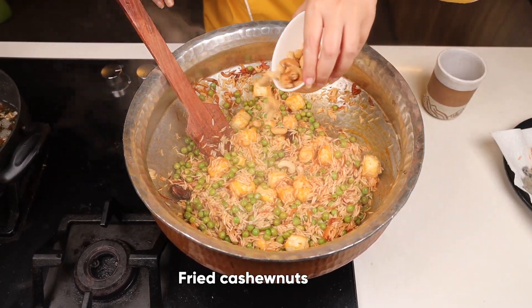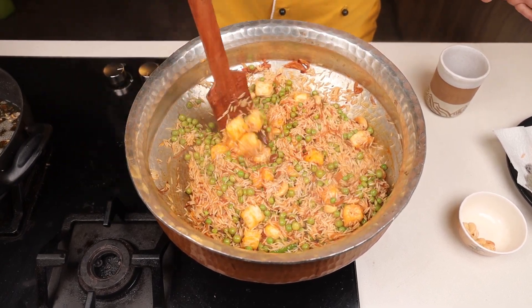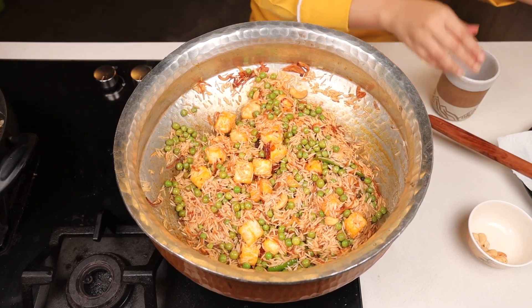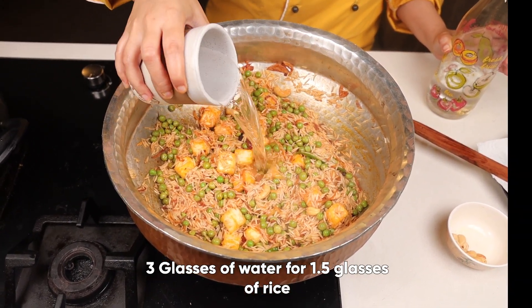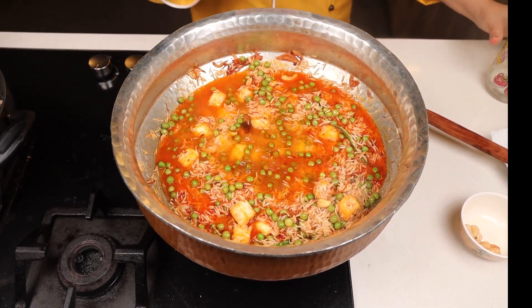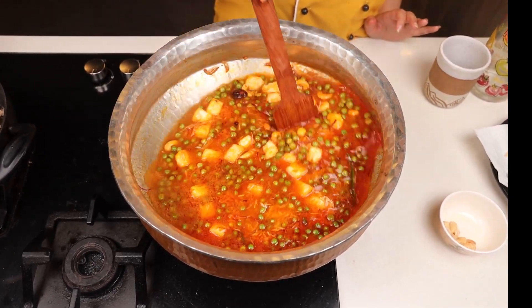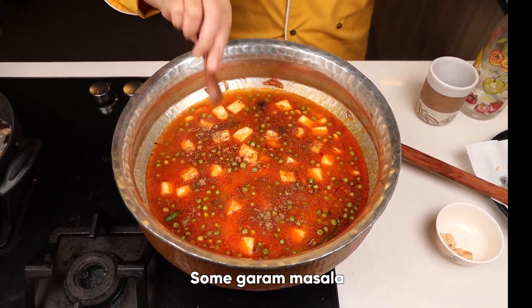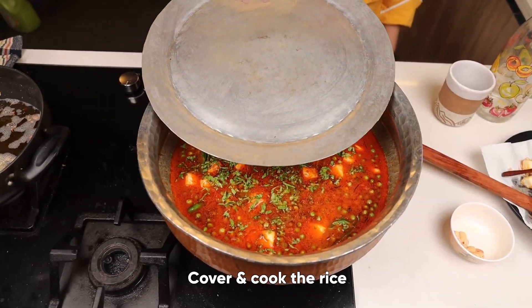Now we will add the cashew nuts to make it more rich in flavor. You need to mix with a very light hand so that the rice doesn't break. I have taken one and a half glass of rice, so I'll be adding three glasses of water to it. Give it a fine stir — see the color, it's amazing. Now add a little garam masala on top, and fresh coriander leaves. Cover it.